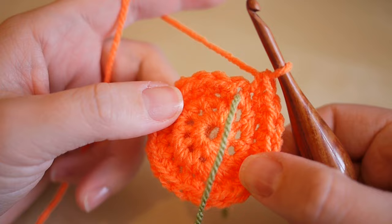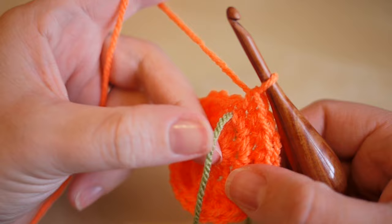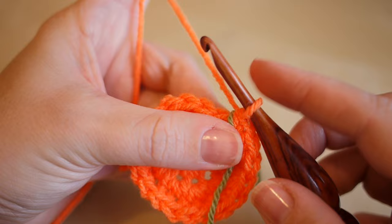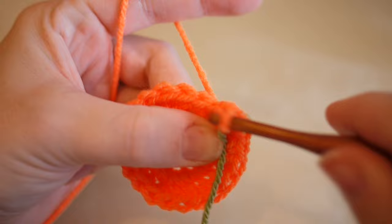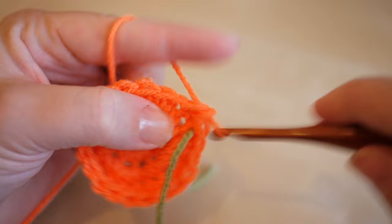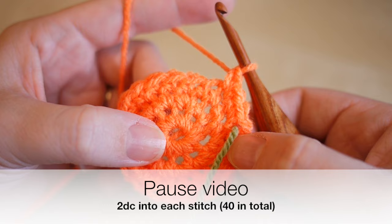I'm at the end of my third round - 20 double crochets done. Take the stitch marker out and place it into the next spot, marking the beginning of this round. For round four you're going to do two double crochets into each space, so at the end of this round we'll have 40 stitches in total - this is growing our pumpkin. Insert into the top of the stitch, do one double crochet and another double crochet, then work your way around the whole circle and I'll meet you back at the stitch marker.